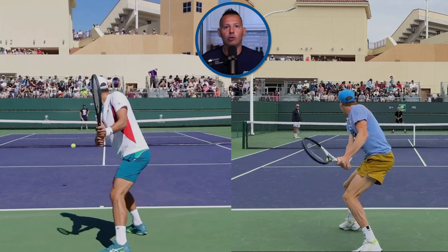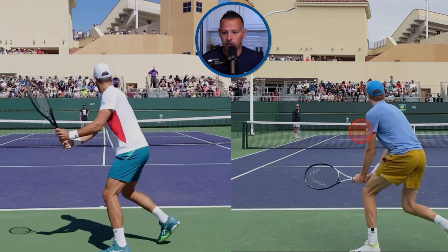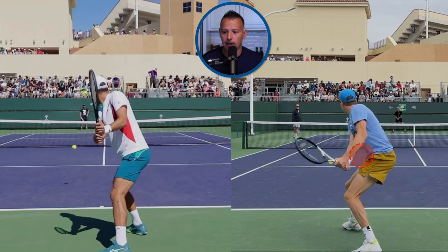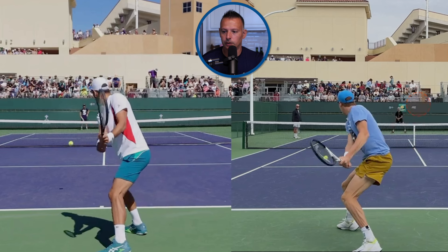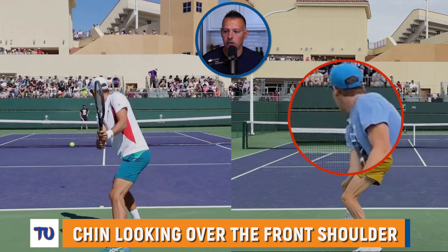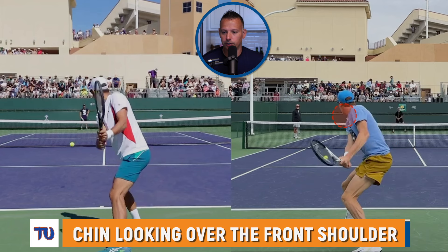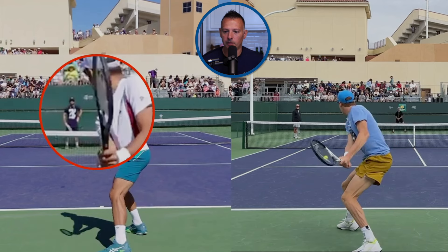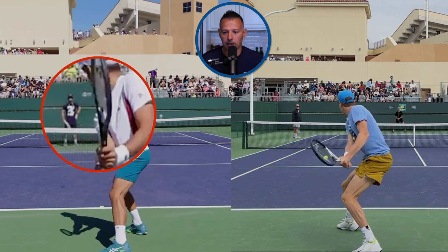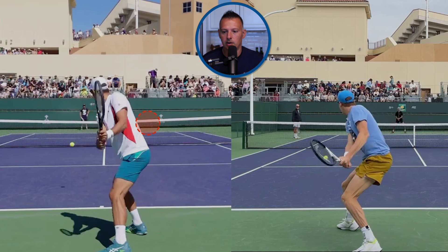In my opinion, Sinner is going for a little bit more of a lag effect — kind of the rubber band effect on the forehand and backhand side — which he creates really well on his forehand side. Here is something I've talked about for years: look at this lag position where Sinner's racket is compared to where Djokovic's is. As we come forward, we can see that Sinner is doing a good job of looking over his front shoulder with his chin and eyes — he's really turned his upper body well. Djokovic, same thing: chin over the front shoulder, really turned his upper body well. Very similar position there, but the racket is in a totally different position.